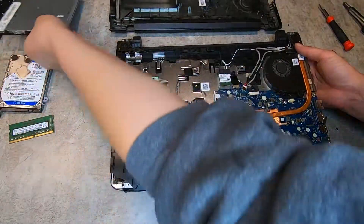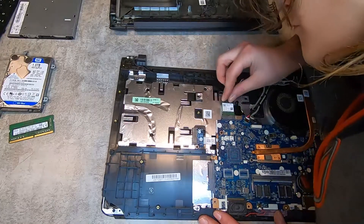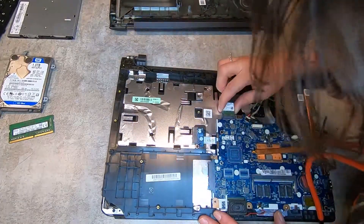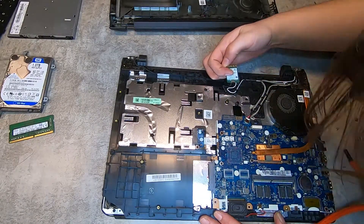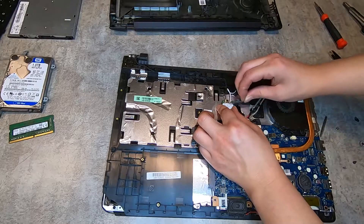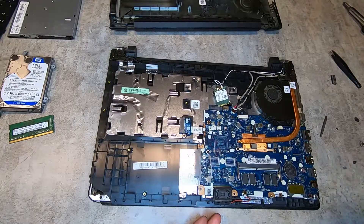This is the optical drive — as soon as you unscrew the screws on the back, it just pops off. And this here is the Wi-Fi card. It was somewhat screwed in but it came out without me fully unscrewing it. Here I'm just taking the sticker off and showing you where the screw is.